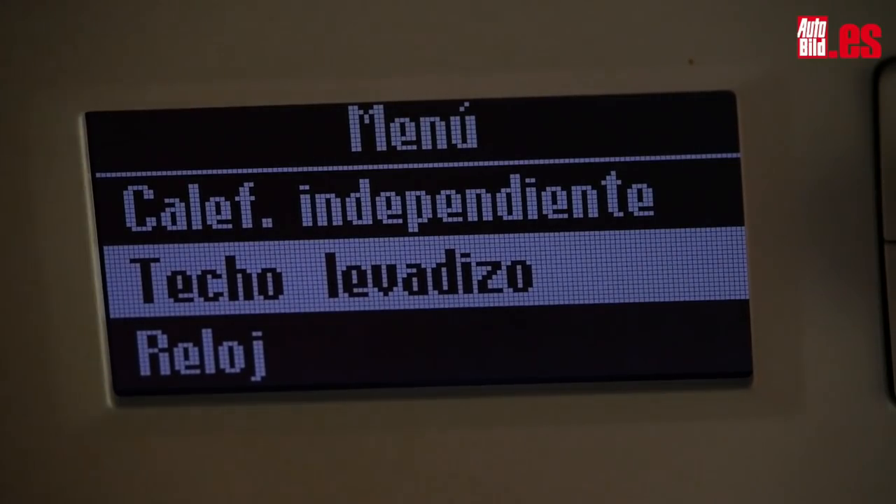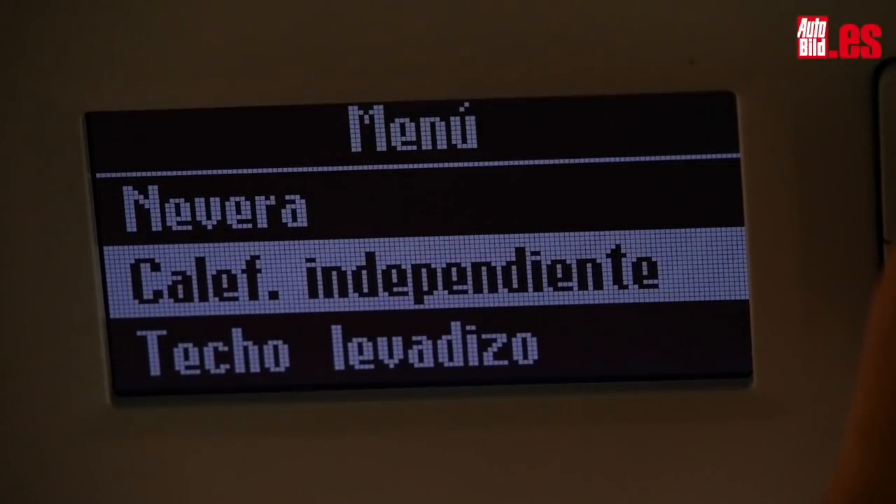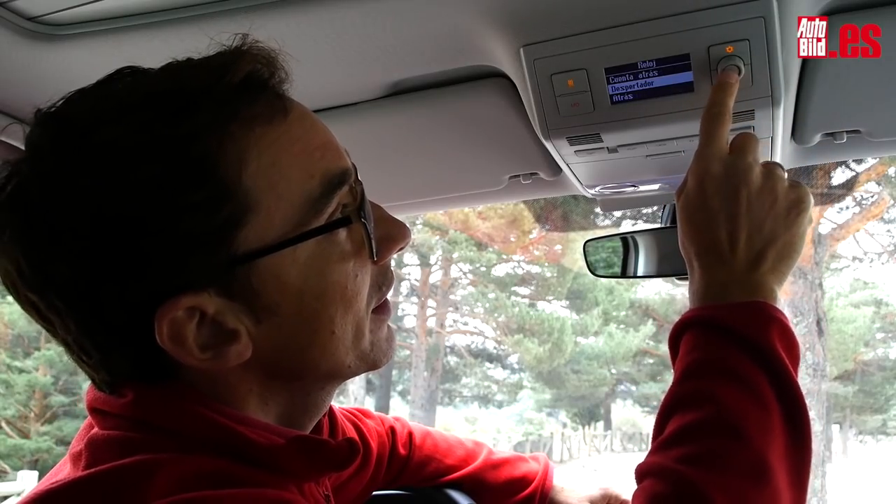En el menú podemos configurar todas estas funciones: el techo elevadizo, la calefacción independiente y la nevera. Además tiene una curiosa función en el reloj que te permite configurar el despertador.